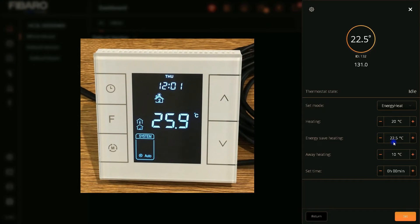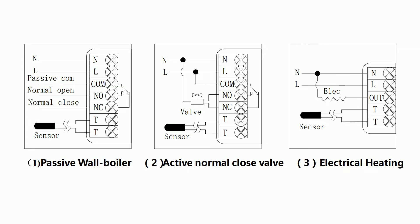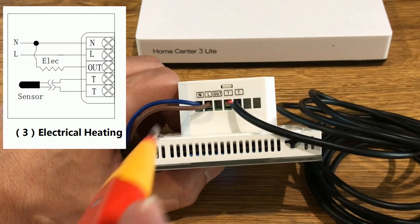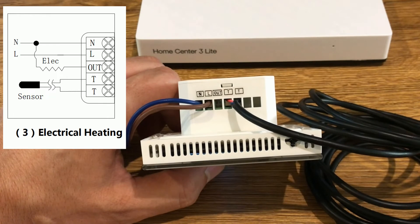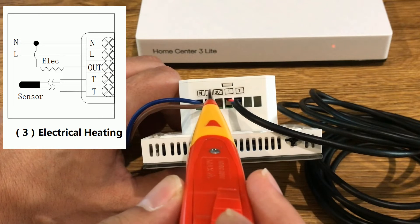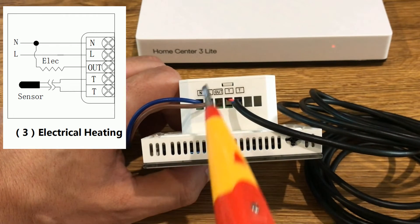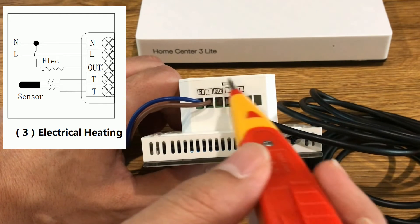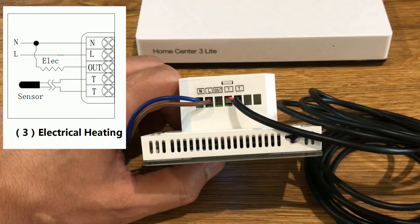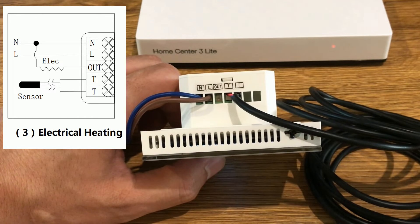Let's talk about the thermostat itself. This thermostat is available in three modes: passive valve boiler, active normal closed valve, and electrical heating. The one I have is electrical heating. By looking at the terminals on the back panel of the thermostat, you can find out which model it is. The one I have has one neutral and one hot wire terminal, one output, and two TT terminals. TT terminals are for connecting an external sensor to the thermostat. So mine is the electrical heating thermostat.